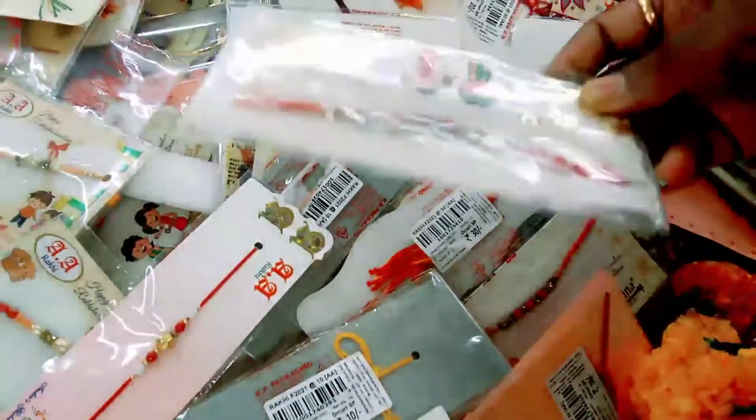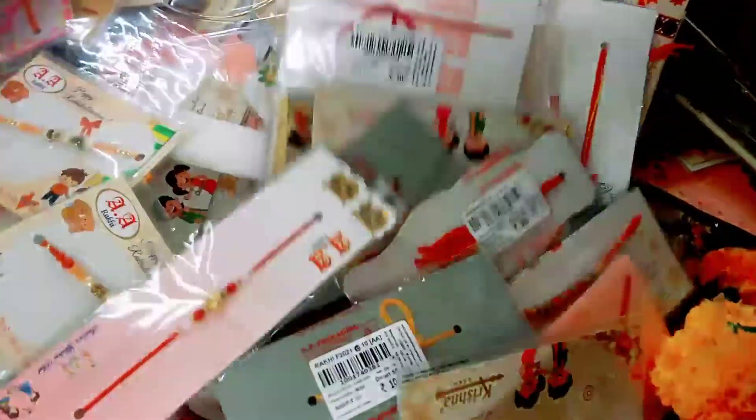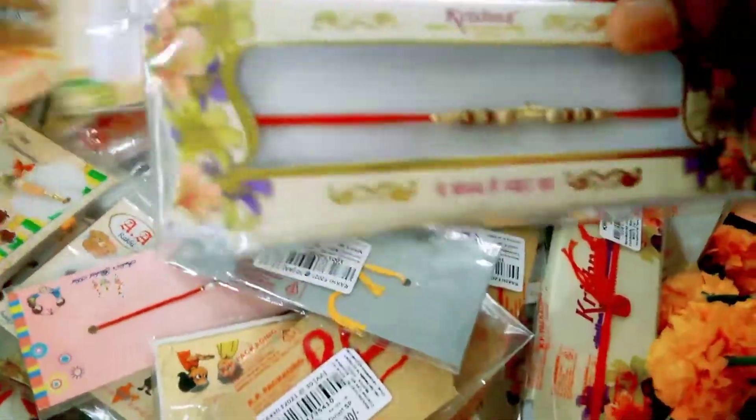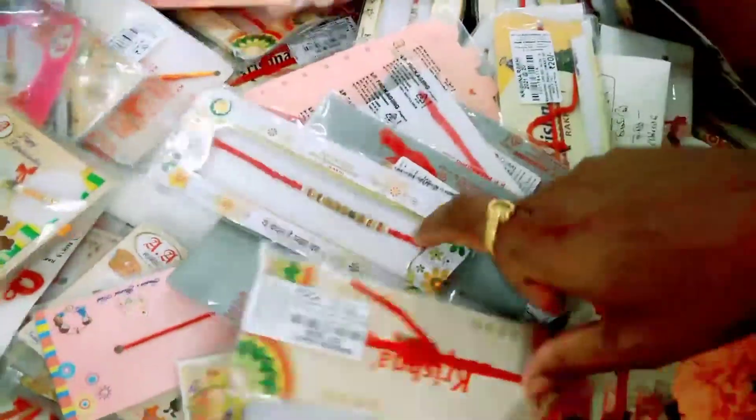This is a Rakhi special store. This is a Mereganca Natch Center for D-Mart. This is a Rakhi special store. The address is here in the description. This is the D-Mart area. I will store this D-Mart location in the description.